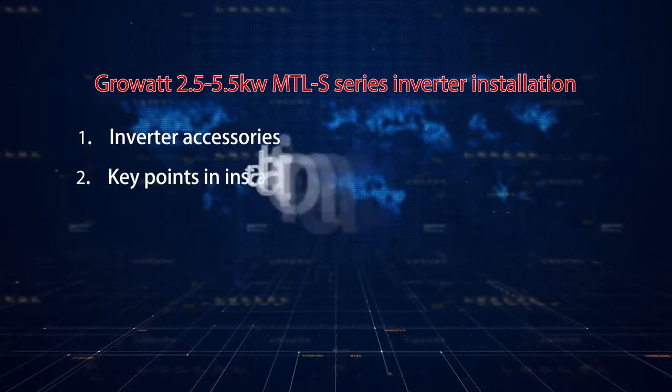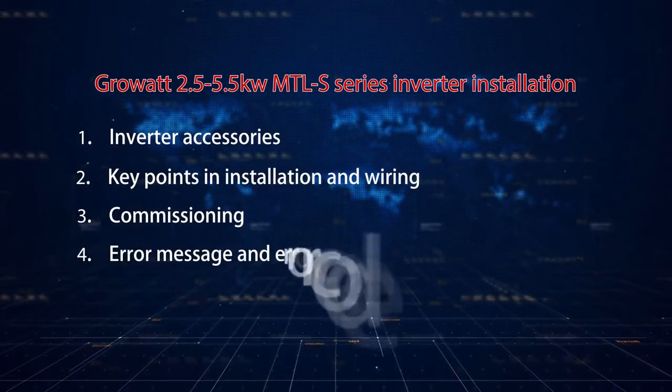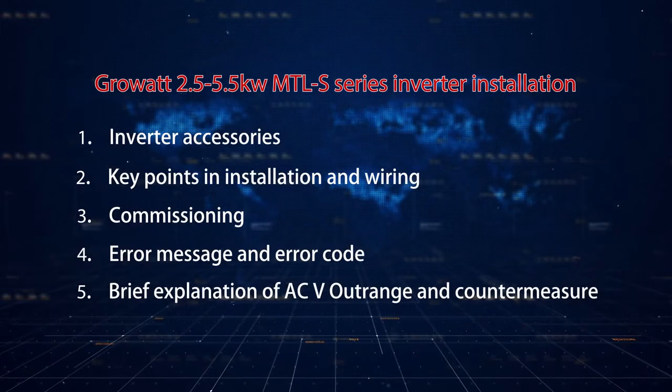In this video, we will have a brief introduction of inverter installation, commissioning, and basic troubleshooting.